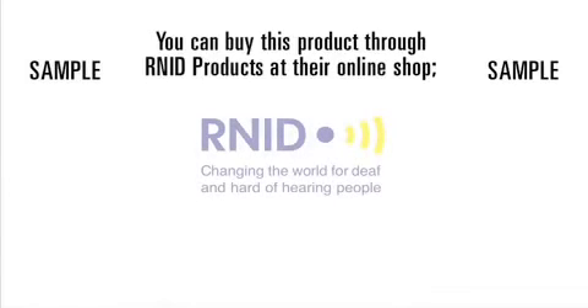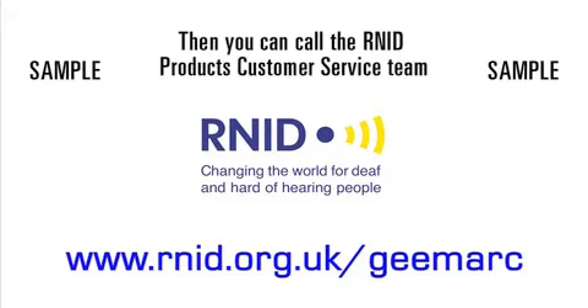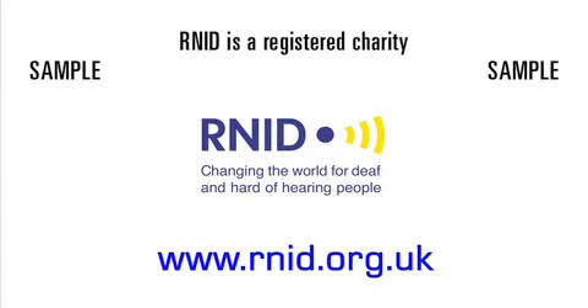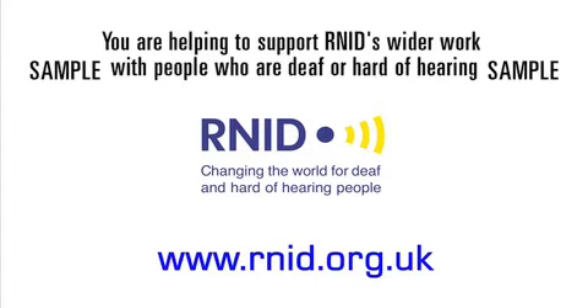You can buy this product through RNID Products at their online shop: www.rnid.org.uk/gmark. Alternatively, if you would like more information, you can call the RNID Products customer service team on telephone number 01733 361 119, or text phone number 01733 238 020. RNID is a registered charity, so whenever you purchase a product from their online shop or catalogue, you are helping to support RNID's wider work with people who are deaf or hard of hearing.